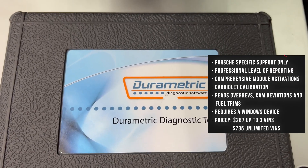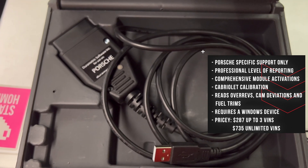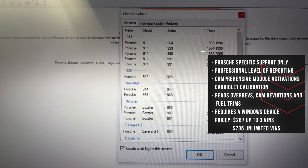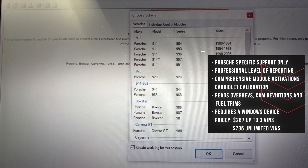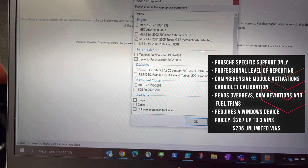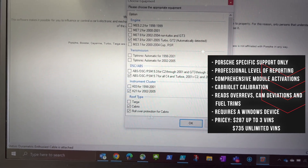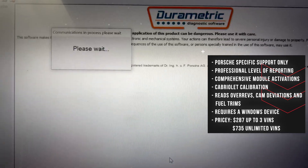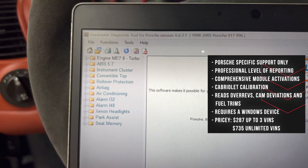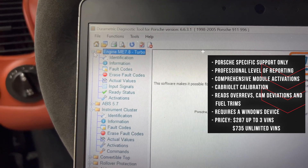Last but certainly not least is the Porsche-specific tool called Durametric. This tool is pretty pricey — I bought the enthusiast version, which gives me up to three VIN numbers for $287. I've already used two, so I'll have to consider going to the next tier up, the $735 option, which gives unlimited VINs. Is it worth it? Well, your mileage may vary.